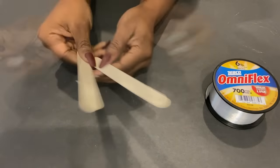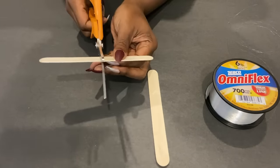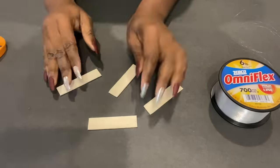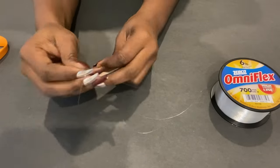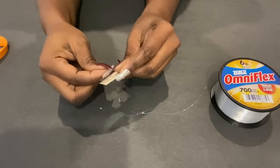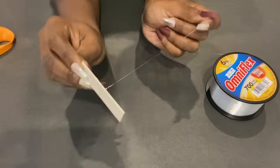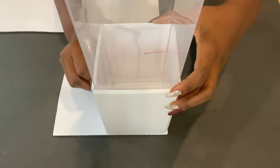Now I'm just going to cut very long lengths and tie them around craft sticks. I had measured the top of the pendant lighting earlier and after I got the shape that I wanted, I passed the craft sticks through them.